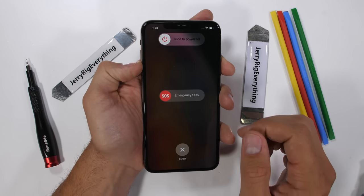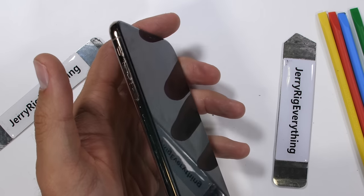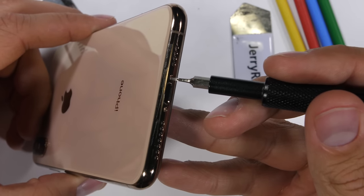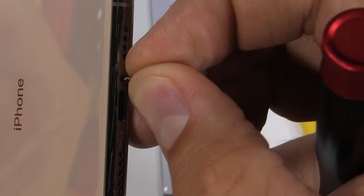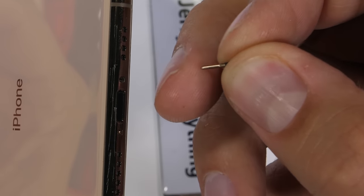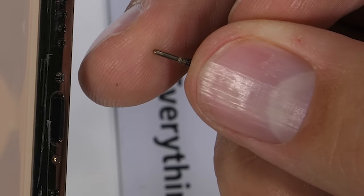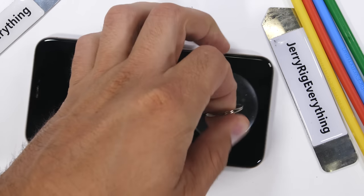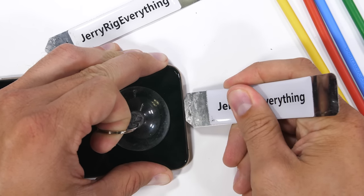Turning the phone off is done with a volume button and power button combo press. Then we encounter the proprietary pentalobe screw Apple implemented back with the iPhone 4S. The inexpensive tool kit I'll link in the description includes all the bits you'll need for this phone repair. Apple uses 4 different styles of screw this time around, and they're all different sizes. I'm keeping everything super organized so hopefully it'll all go back together in one piece and turn on when I'm done.